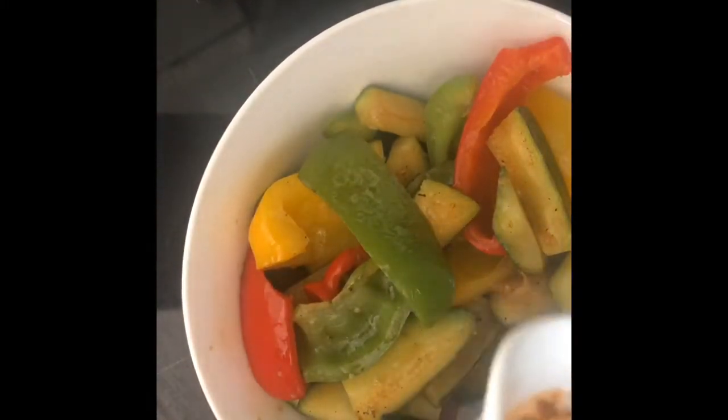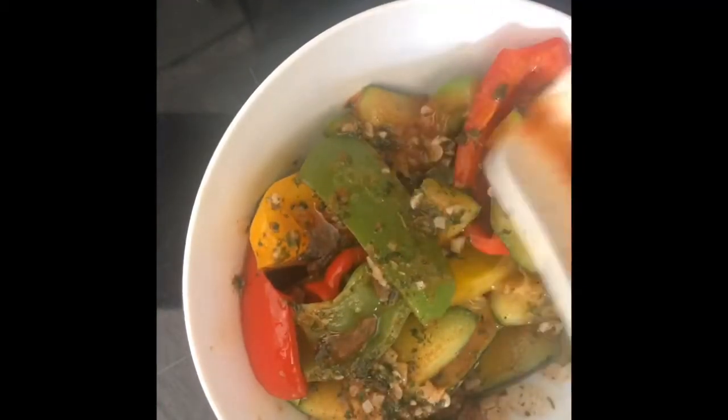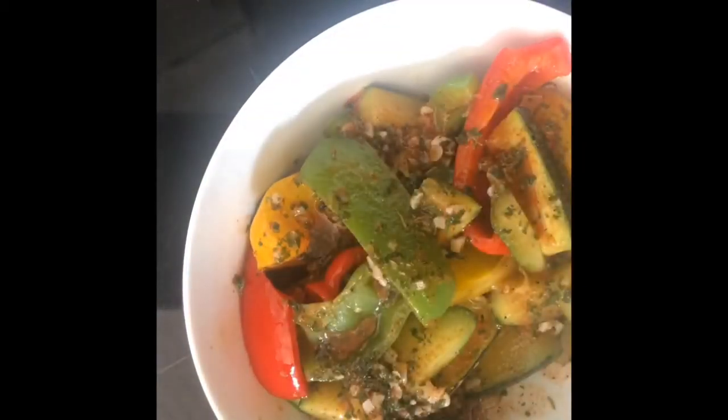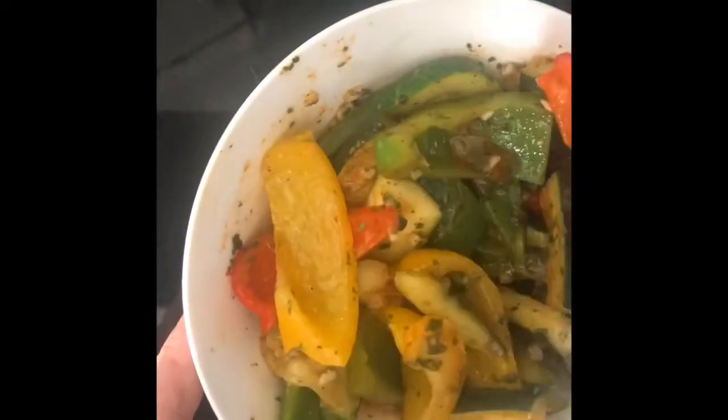And add your dressing. My advice: don't add this dressing on the hop, because it will make your vegetables extremely soft and not tasty. Now it's a nice hot salad.